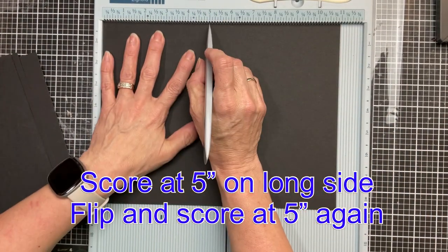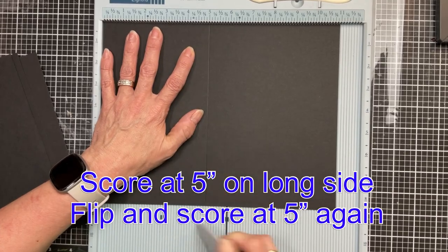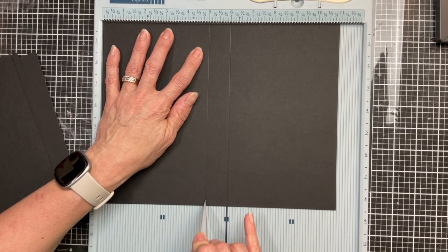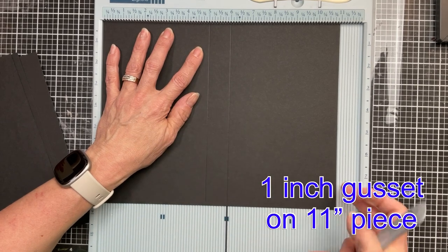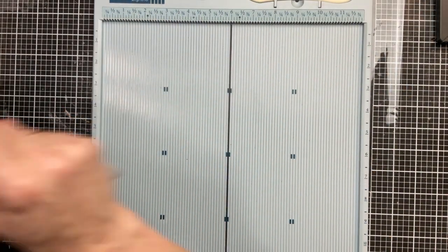For each one you're going to score on the left at five inches and then you're going to flip your page around and score at five inches again. This is so that when we create our book all of the pages are five inches wide. This has a one inch gusset on the eleven inch piece.